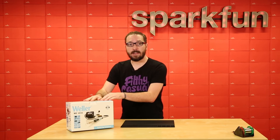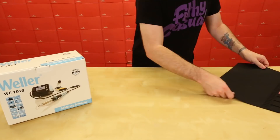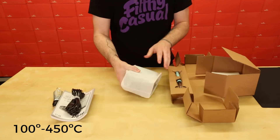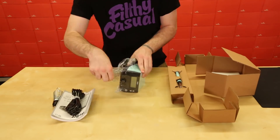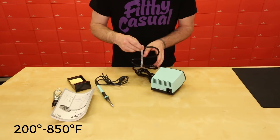We're going to go ahead and get this guy out of the box, get it assembled, and we're going to solder something to show you how it works. The temperature range on the WE-1010 is 100 degrees to 450 degrees Celsius, or if you're in the United States or anywhere else that uses Fahrenheit, that's 200 degrees to 850 degrees Fahrenheit.